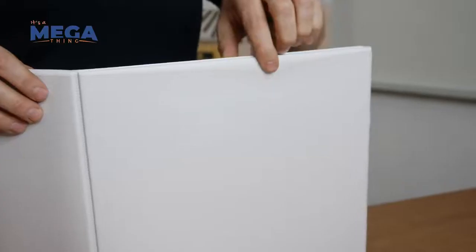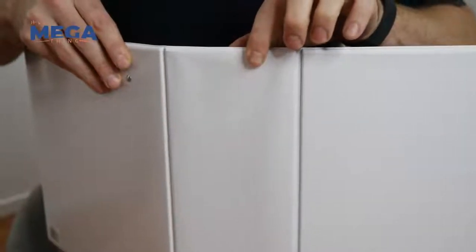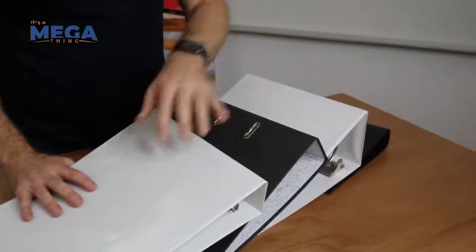Hi, it's Martin from Megathing and I'm here today to talk about the very different types of binders that are available to you. So just to give a bit of a broad idea, one is an insert binder, which means you can insert paper in the front and spine, or there's just normal binders which don't have an insert.